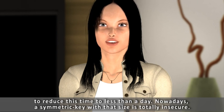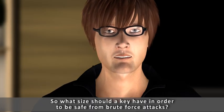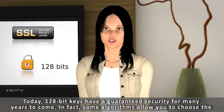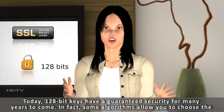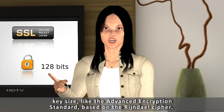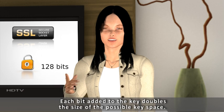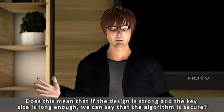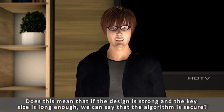Nowadays, a symmetric key with that size is totally insecure. So what size should a key have in order to be safe from brute force attacks? Today, 128-bit keys have a guaranteed security for many years to come. In fact, some algorithms allow you to choose the key size — like the Advanced Encryption Standard, based on the Rijndael cipher. Each bit added to the key doubles the size of the possible key space. If the design is strong and the key size is long enough, we can say that the algorithm is secure — yes, in theory.